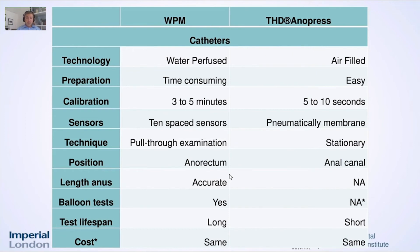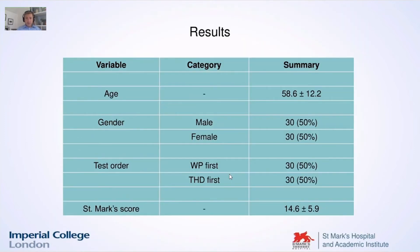The pneumatic membrane basically gives you the average from the whole surface of the catheter instead of only a few spaced sensors. It's a stationary catheter — it stays only in the anal canal, which is easy to introduce and easy to perform the test with. We managed to randomize 50% of the patients and had quite a heterogeneous cohort — 30 male and 30 female — to see whether there were any differences between the two genders as well.